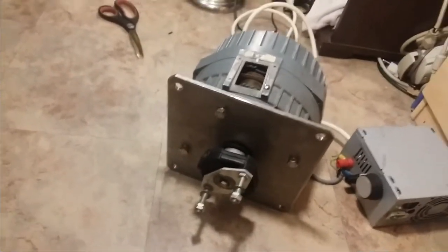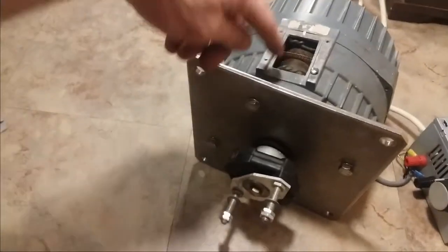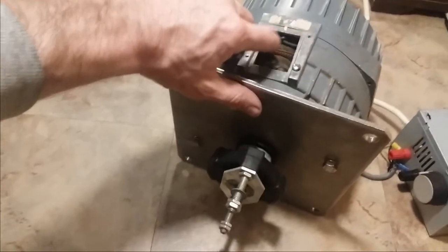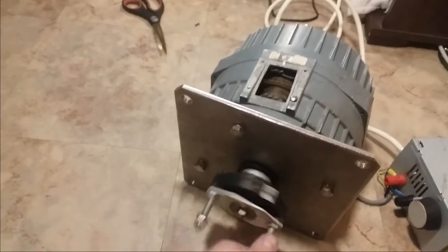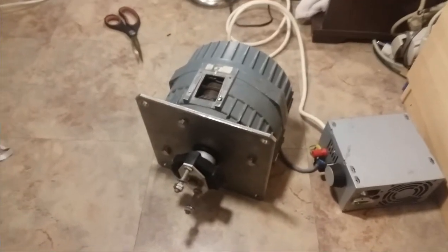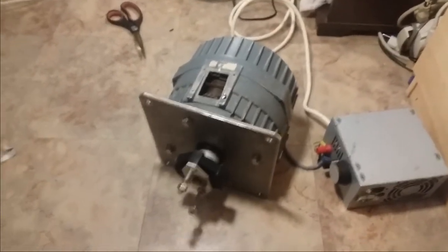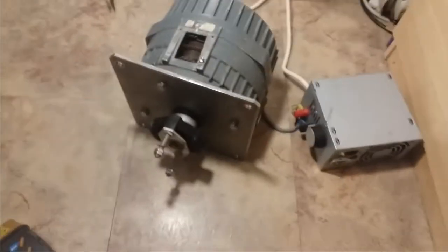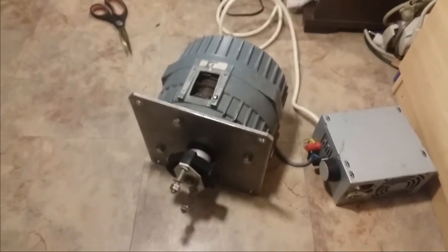It's a brushed DC motor, so there are commutator brushes that rub up against the plate. It's an older style motor, which is why it's a brushed design. If it were newer, it probably would be brushless. Brand new, a motor like this was around $3,000 to $4,000 — something ridiculous like that. For me it was free, so I can do whatever I want with it.